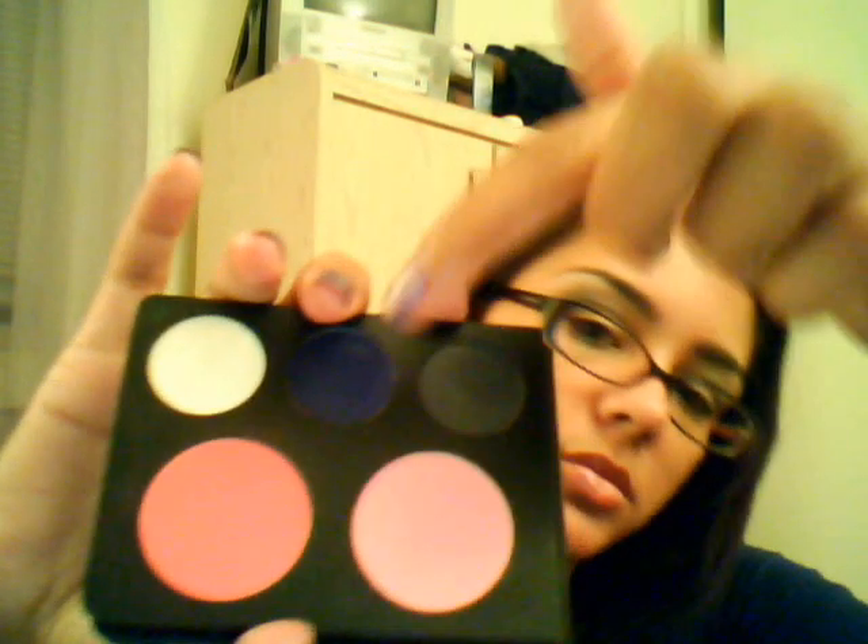These are the eyeshadows — the top three. They are $2.85 each on the website. They are very pigmented and pretty long lasting. I had these eyeshadows on from about 8 this morning and I put them on without a base. They are creeping a bit now, but that's my fault for not using a primer, and I've had them on all day. So I thought I'd do some quick swatches for you guys.